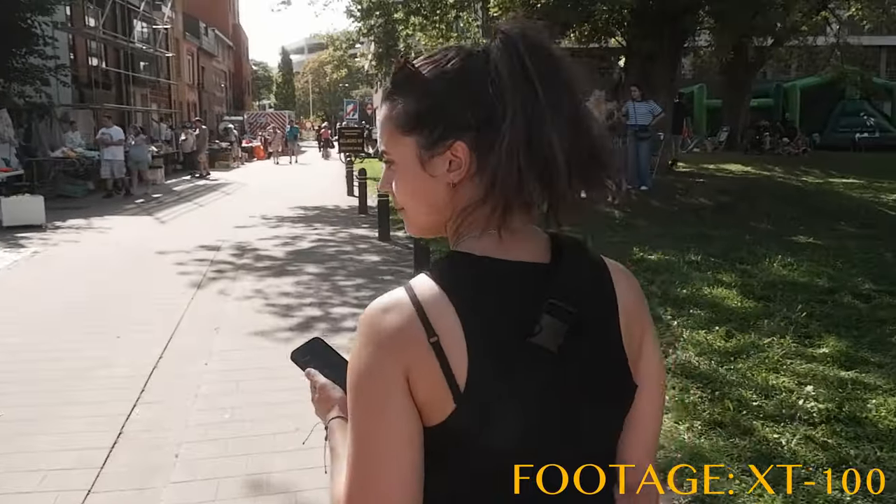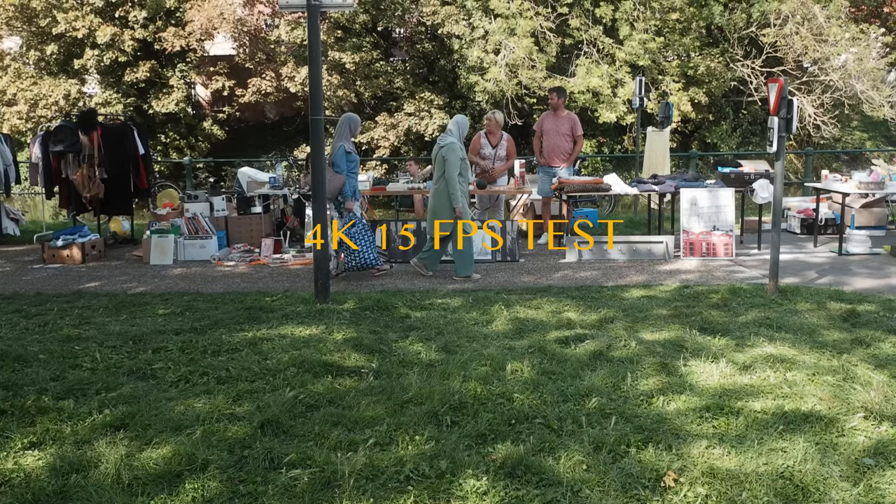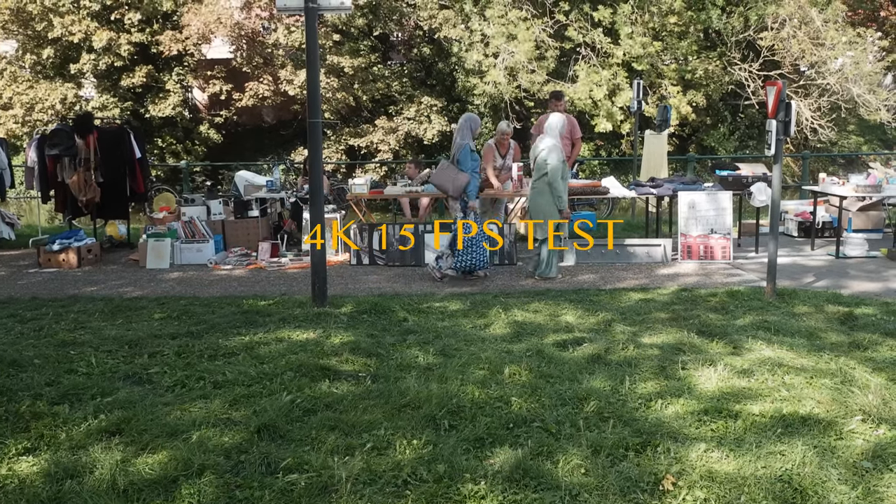Something I really don't get with this one is that they promoted it as a 4K camera. It does shoot in 4K, yes, but at 15 frames per second. I really don't get why anyone would want to shoot at 15 frames per second — I think they just wanted to print 4K on the box to lure you in. But besides that, you can shoot in full HD, which is more than fine if you want to create a simple vlog.